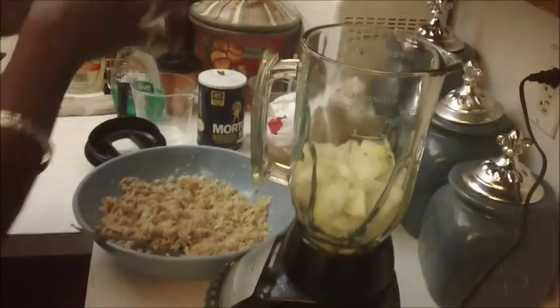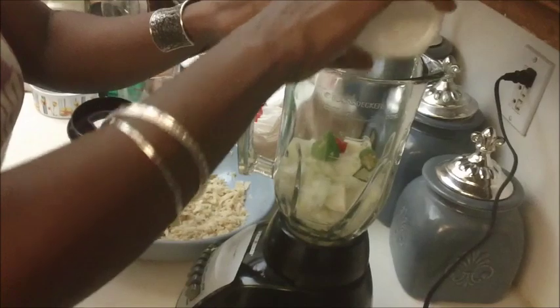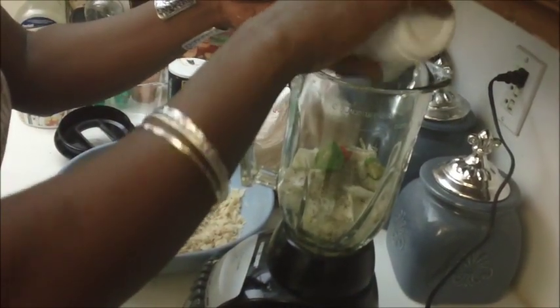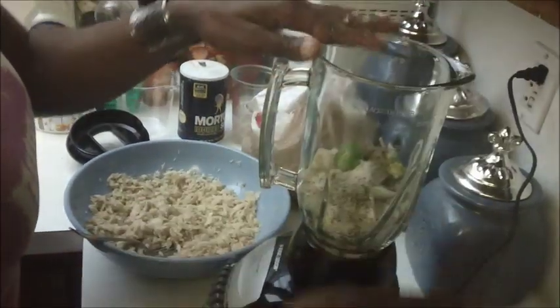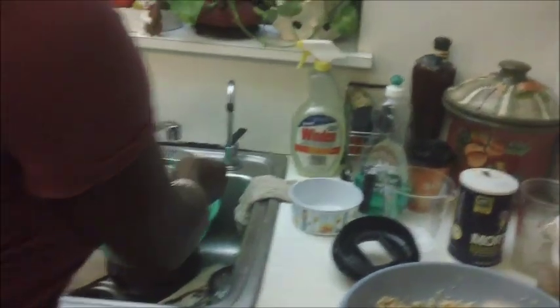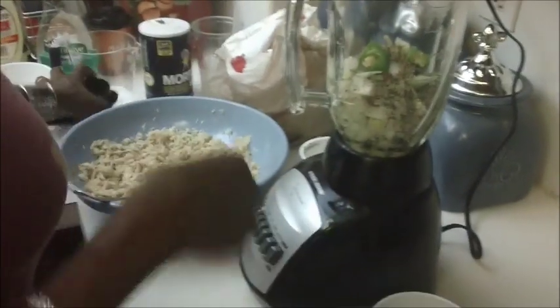I'm going to blend my seasonings together. I have my onions — lots of onions — my scotch bonnet, very spicy, black pepper, and a tiny tiny dab of salt. Not too much, just a little bit, because it's already salted. I'm going to take a little bit of water, add it to my mixture, and blend.